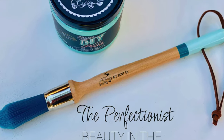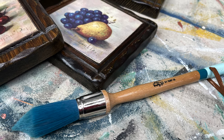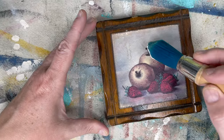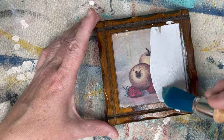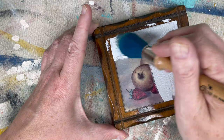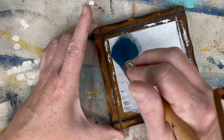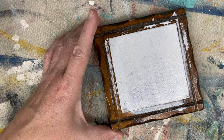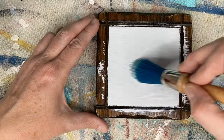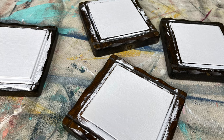For this project I'm trying out the Perfectionist brush from DIY paint. These brushes are the softest brushes you can buy, they leave a super smooth finish, and can hold a ton of paint inside all of those bristles. If you love DIY paint, you're gonna fall in love all over again with these new brushes. I am using DIY paint in White Swan here.